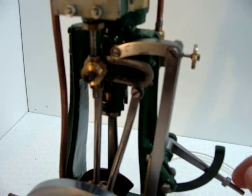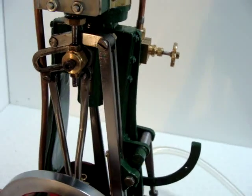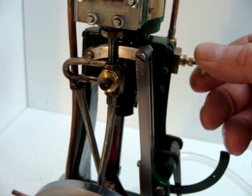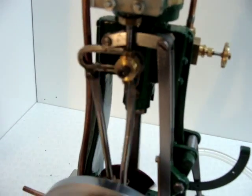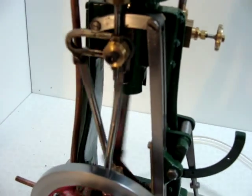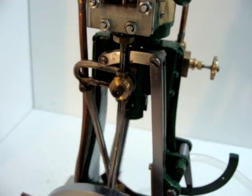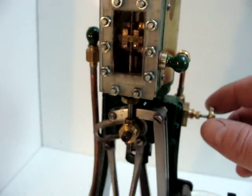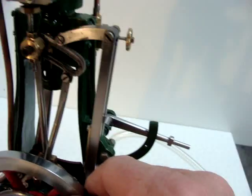If we turn the air off and push the link across, we can then start the engine in a reverse direction. The engine's now running in reverse. Moving back to forward motion again.